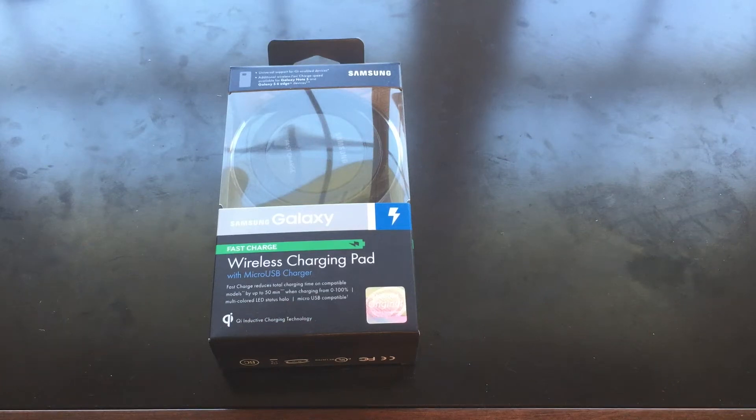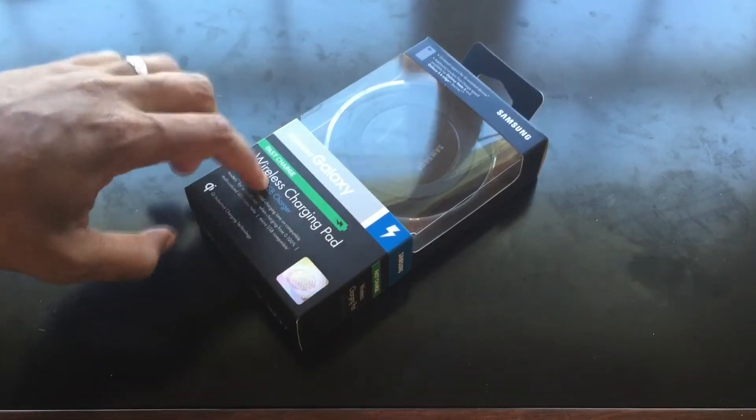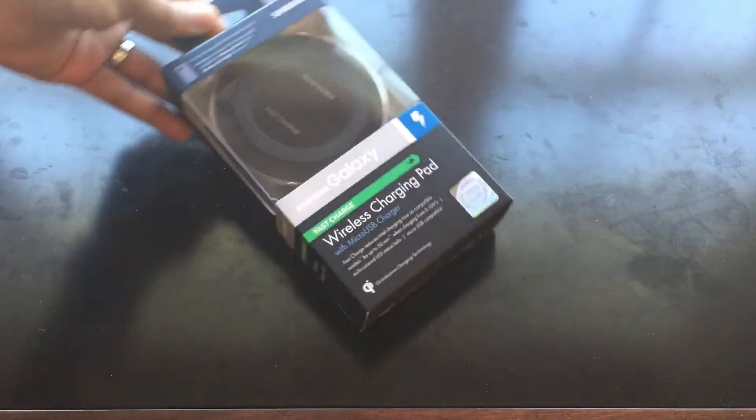Hey guys, DJP here. I'm back with another video — as I always tell you guys, I'm a big accessory fan. I was able to get my hands on this: the Samsung fast charge wireless charging pad. It's not the regular one they give you at Best Buy. This is the one that fast charges your phone wirelessly. I was waiting for this for a long time — I even forgot I ordered it — and it came in today, so I'm just going to do an unboxing.